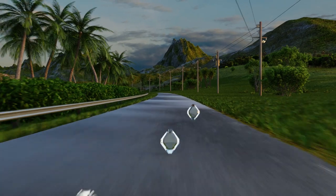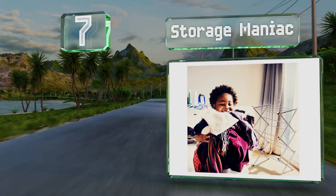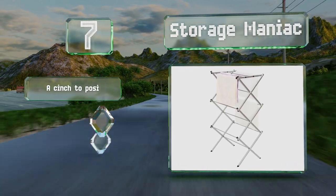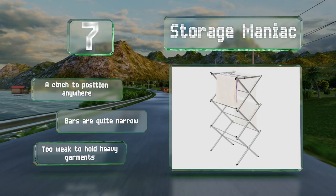At number seven, to prevent rust and mildew, the Storage Maniac has a waterproof epoxy coating and smooth black caps on the ends of all the rods. It's easy to unfold, lock safely together at the top, and is compact enough when closed to slide under a bed. It's a cinch to position anywhere, but the bars are quite narrow.